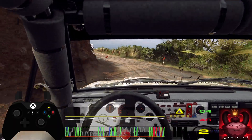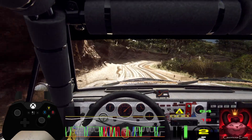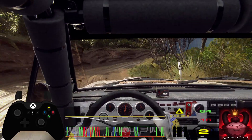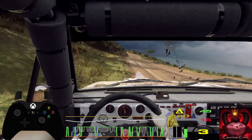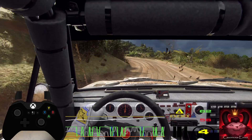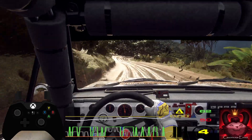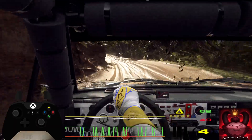Three right over a crest. Into five left. 30. Four left long tightens. Into six right. And six left. Into two right tightens.